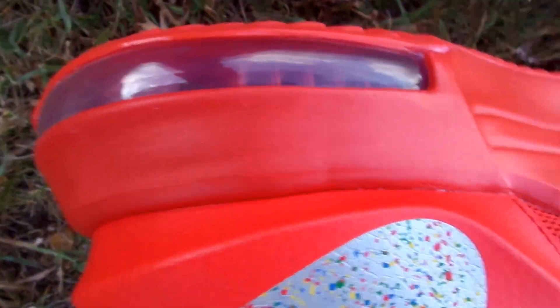I got on some black socks to try to tone it down a little bit. Overall, dope shoe. Red air unit, clear bubble.